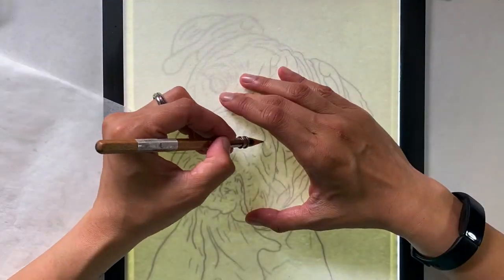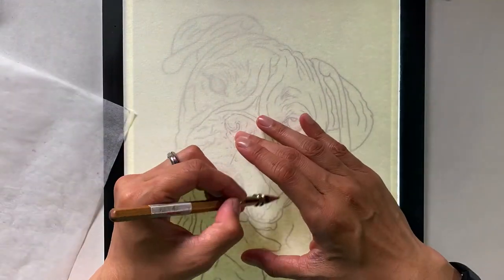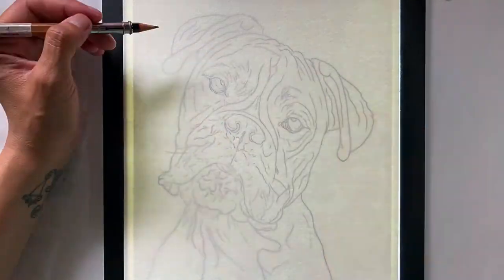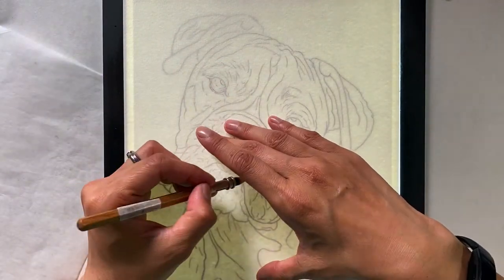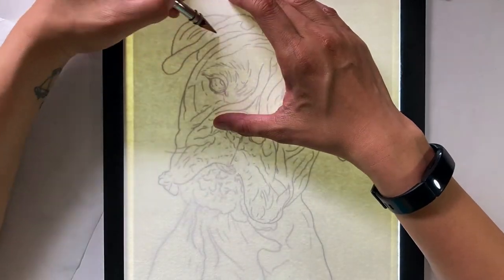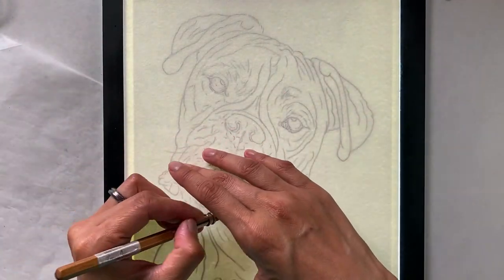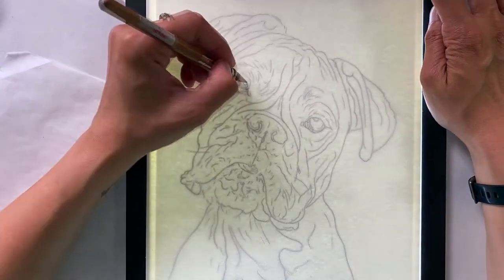Now some of you may think this is double the work, outlining it first on the iPad and then doing it again on the piece of paper. But for me, I feel like it prepares me for the drawing because twice I've looked at the main features. So it better prepares me to really capture the essence of my subject matter.